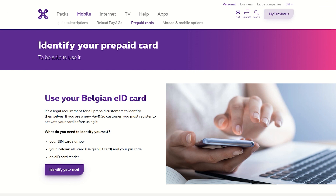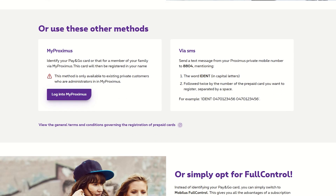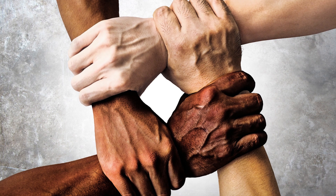There you go. I hope it's clear now how you can identify yourself. You see, it's very simple and it increases the security for all of us.